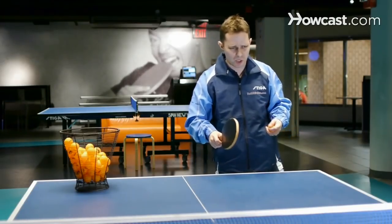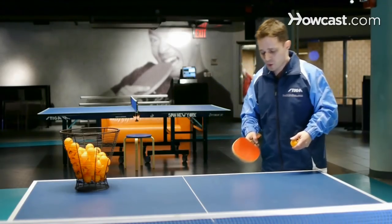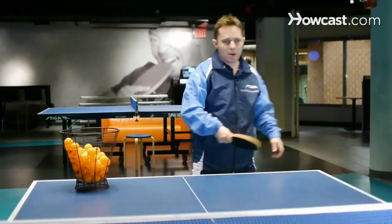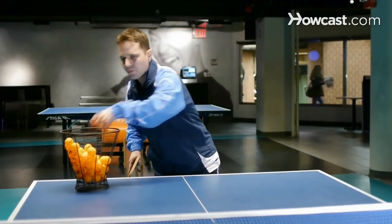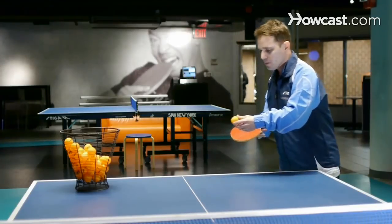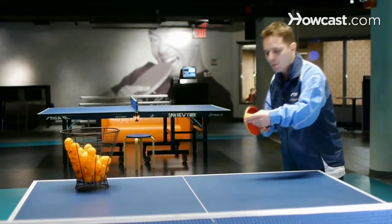The other thing is when we serve, we try to use our legs, our hips, and our arms — everything together. Also important is hitting different parts of the ball when you serve. Experiment with serves: sometimes try to hit the bottom of the ball, try to hit the top of the ball, try to hit the side.